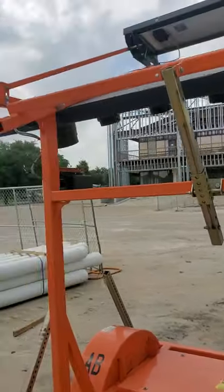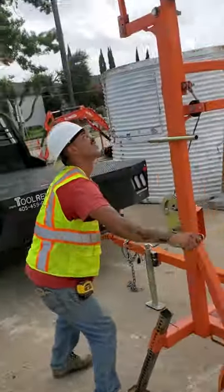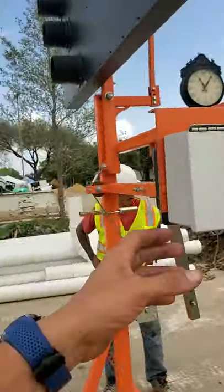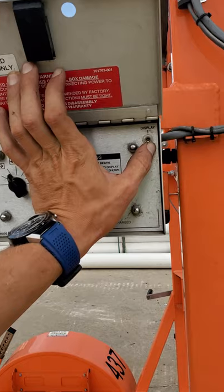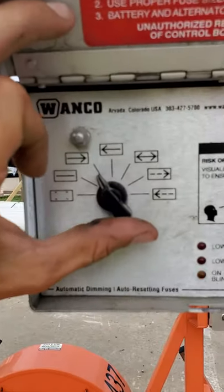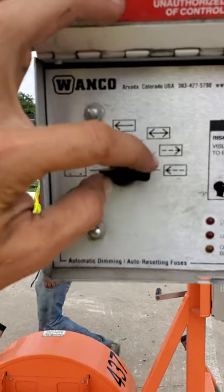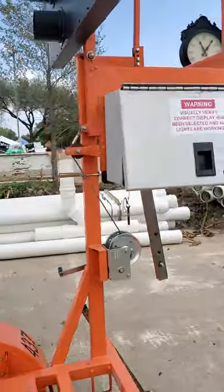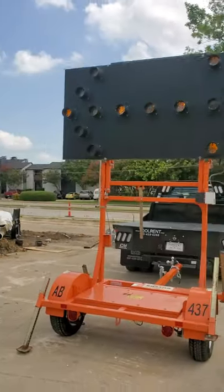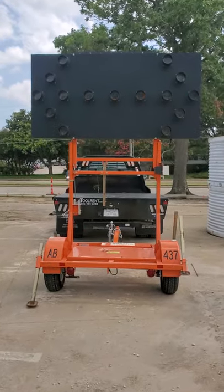Yep, there it goes — jack it up. To turn it on, you come over here to this box, put display on, and then it can literally be whatever arrow you want: that way, both ways, all four corners, or a flat bar. Make sure all the LEDs are working — it's a light bar or an aero board.